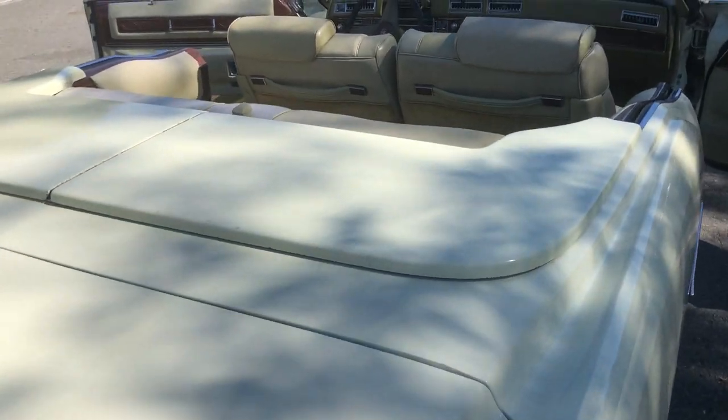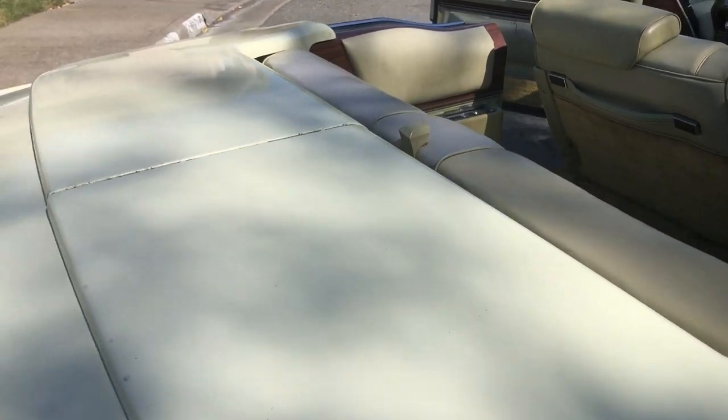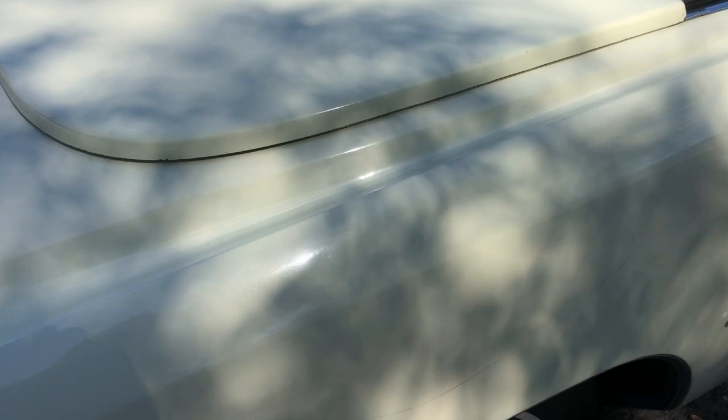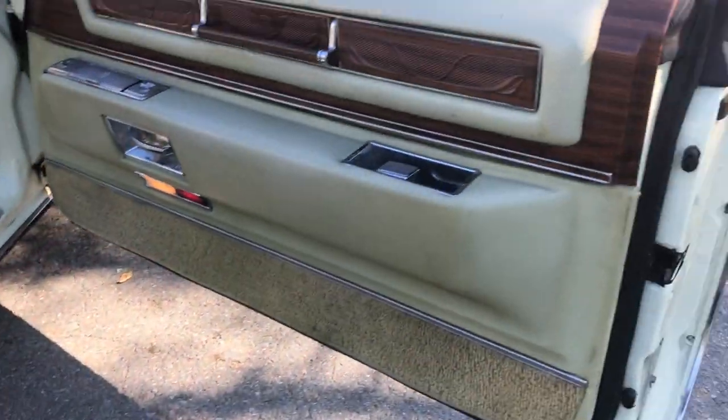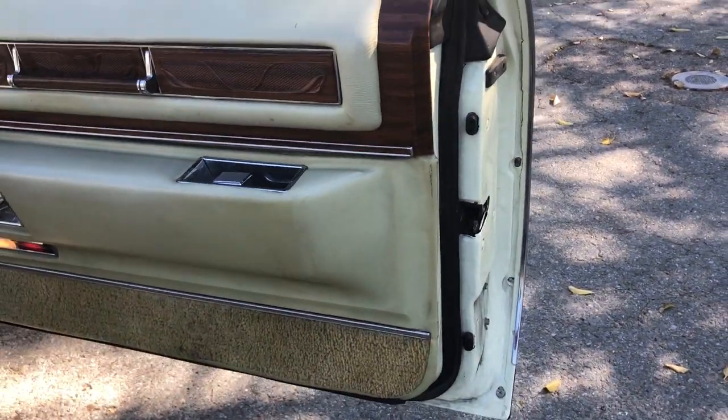It has a parade boot matching color top, which I don't use very often because the garage is covered. There's a little scratch here that I was told would come off. The interior is in perfect condition.